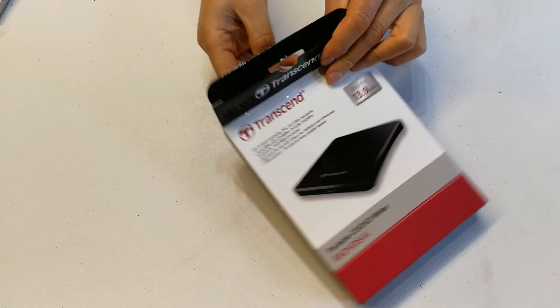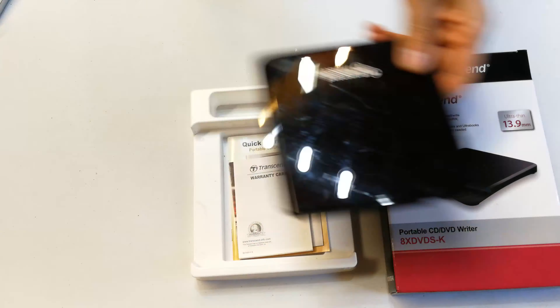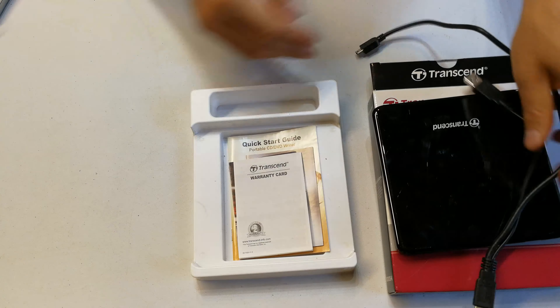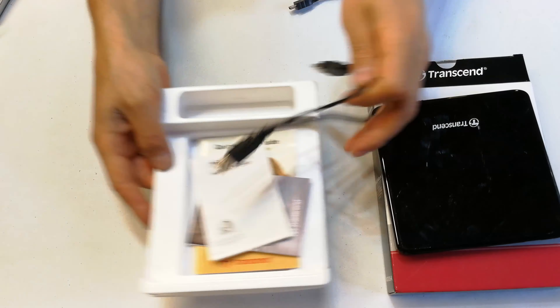So this is the box. Open it up and you might be wondering where the unit is. I've been using it obviously before I do the review, so you get the product information and some of the other stuff they've got. Anyway, you don't really need that now, and this is where the cable was.